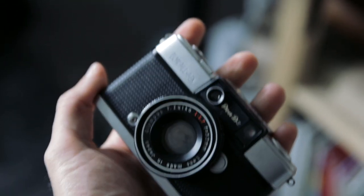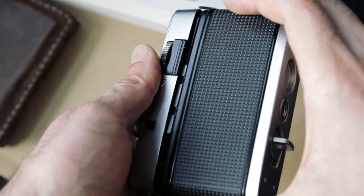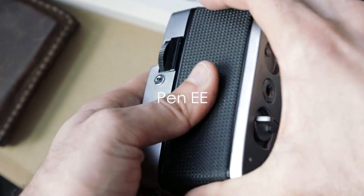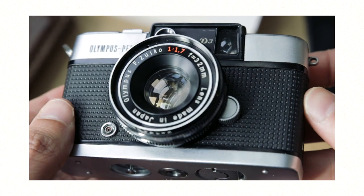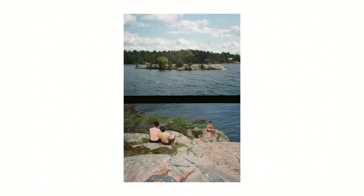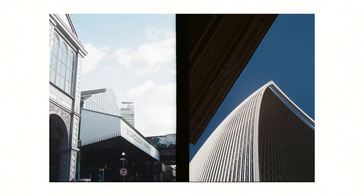Olympus had a long line of Pen cameras — it's not just the D3. There's the D, the D2, the EE, the unfortunately named EES — who's idea was that? The Olympus EES. The EE2, EE3, and just a bunch of different ones that you can search up if you're looking at getting a half-frame camera.